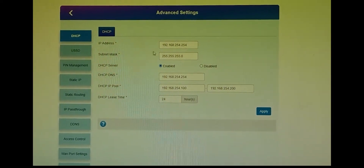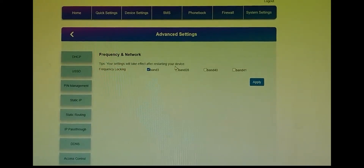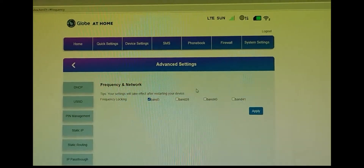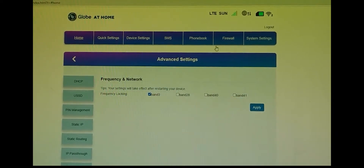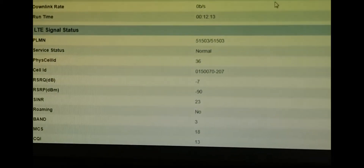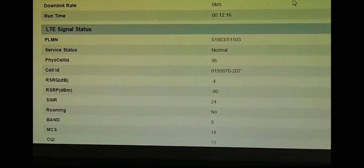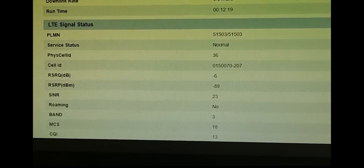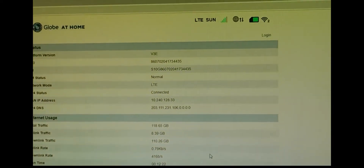In the setup I'm going to show you what frequency band we are in. Right now we are using Band 3 because that's the strongest signal we can get — the strongest and the fastest. As you can see, the RSRQ is greater than negative 10, which is very good, as well as our SNR which is more than 20, so we have a good signal.